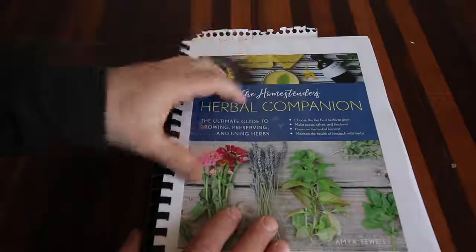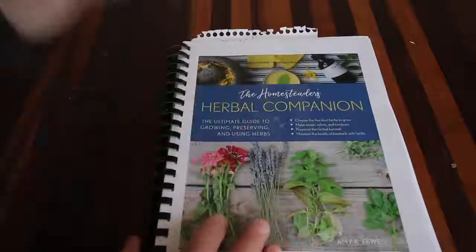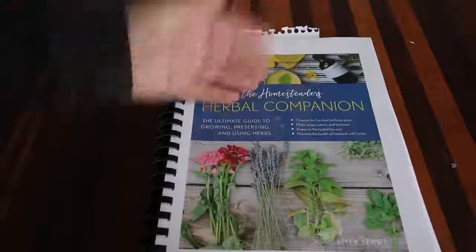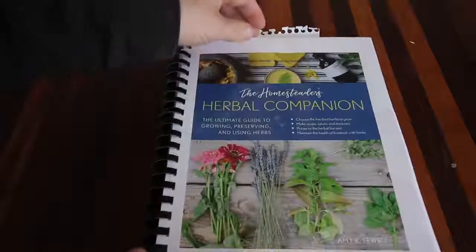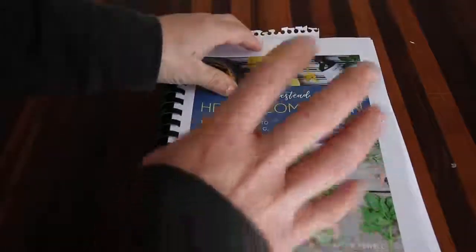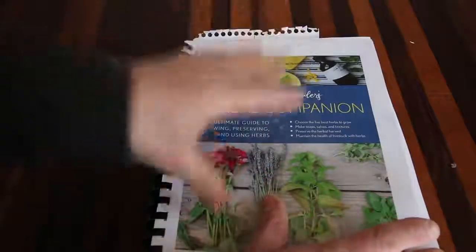Let's dive into the book. It's a beautifully written book with some amazing photographs that Amy has taken. It's your ultimate guide to growing, raising, and preserving your own herbs, and then how to use them.